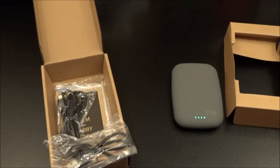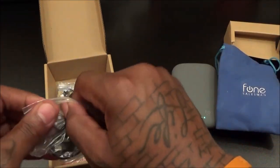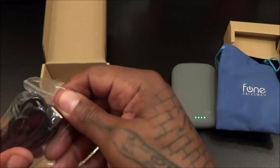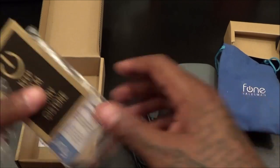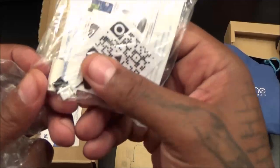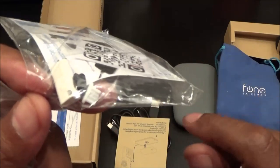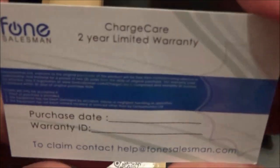You also get a nice carrying pouch — feels plush. Smells pretty good, smells fresh. You get your Micro USB cable and another Micro USB cable that's just longer. You also get the usual booklets and these little pins — since you're going to be charging your phone wirelessly, you plug these into your Micro USB port to keep dust, debris, and lint from getting into your phone ports. And you get a two-year limited warranty from Phone Salesman.